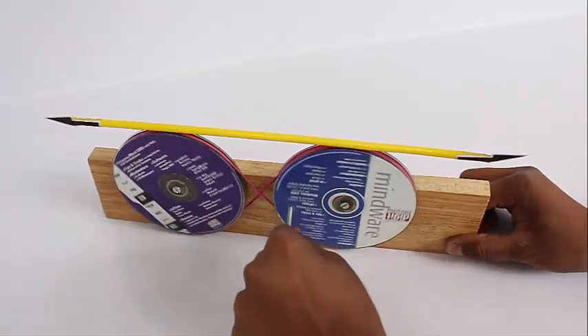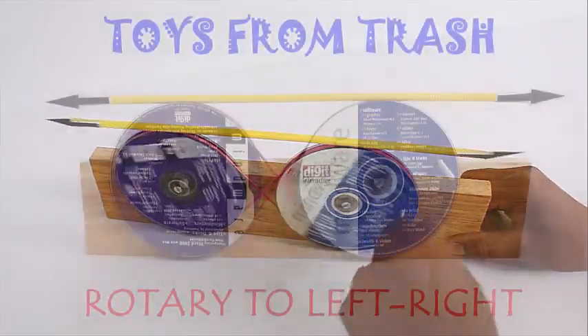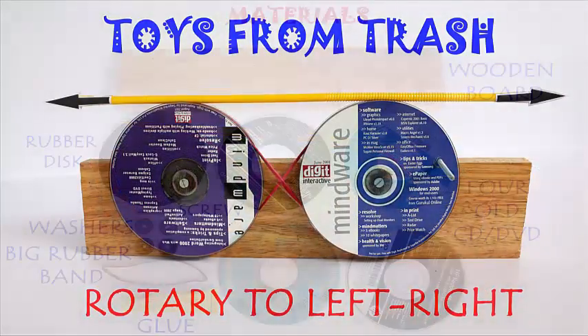In this machine, the stick on top moves from left to right but does not fall. It is a very special kind of machine — hence the name 'rotary left to right.'